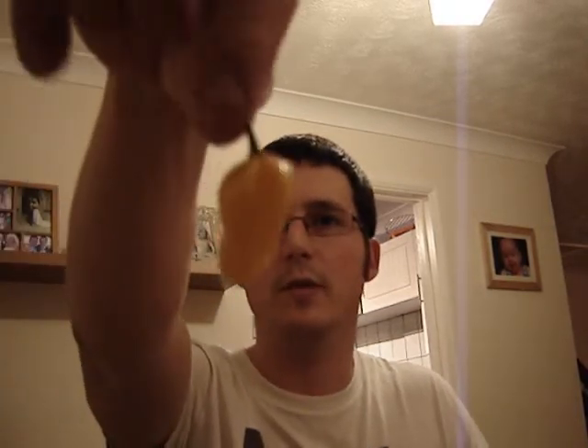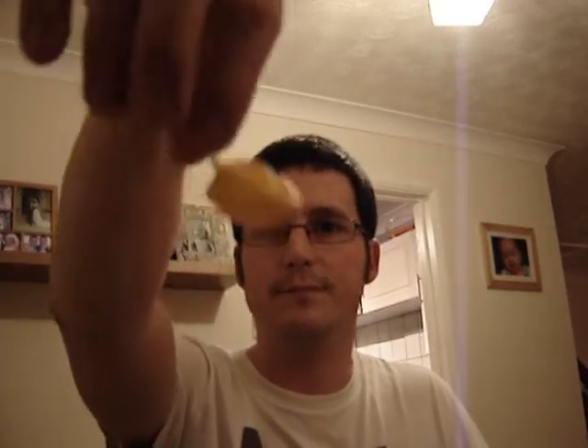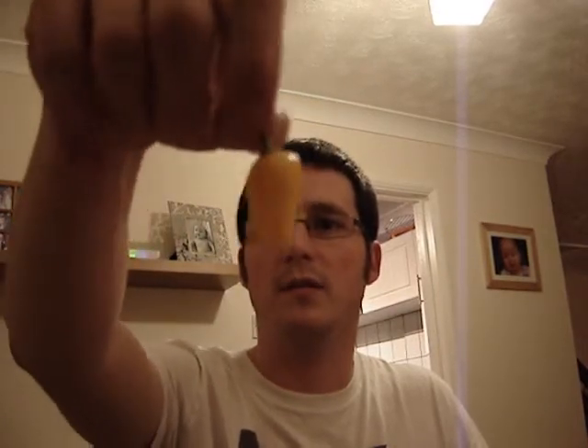I don't know which video is going to get uploaded first, but this is the normal yellow Fatale. Obviously not the biggest of pods but still looks really nice and I'm pretty sure it's still going to pack a fair punch.